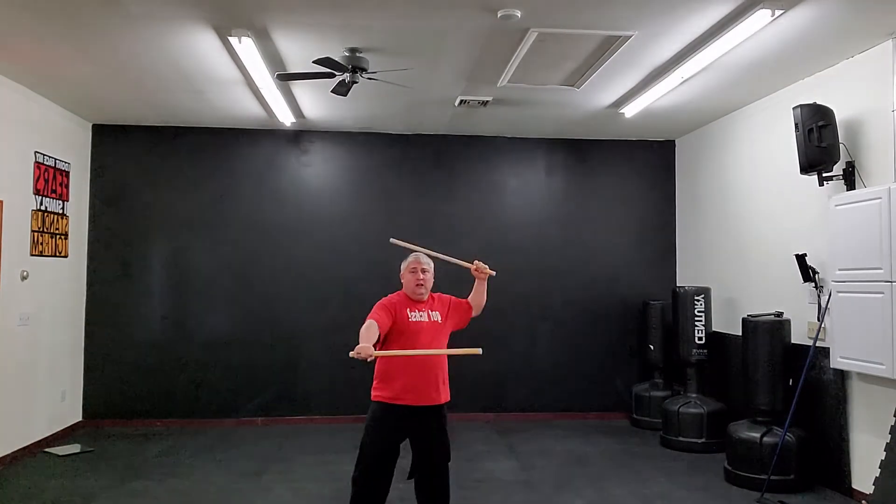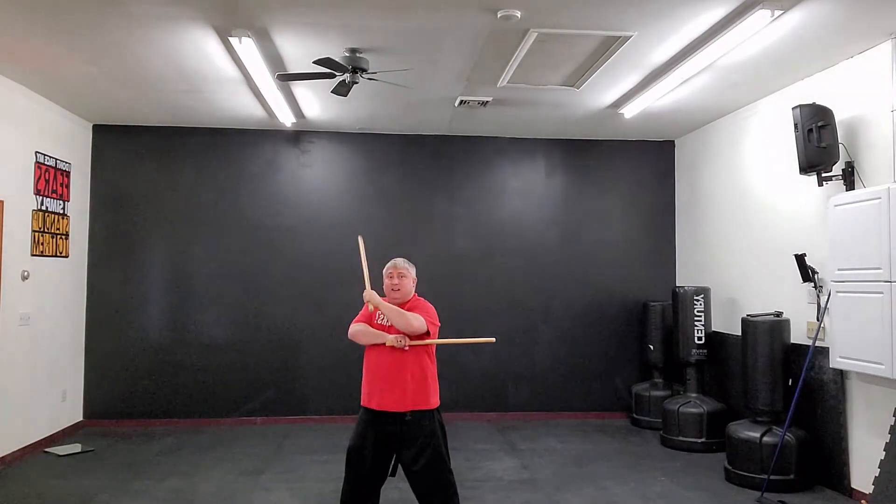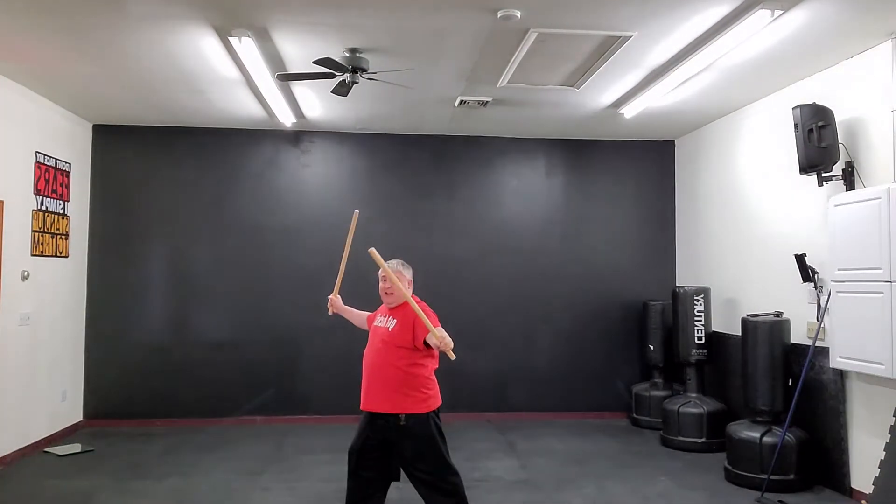So it's one, two, three — one, two, three — one, two, three. And running stance.